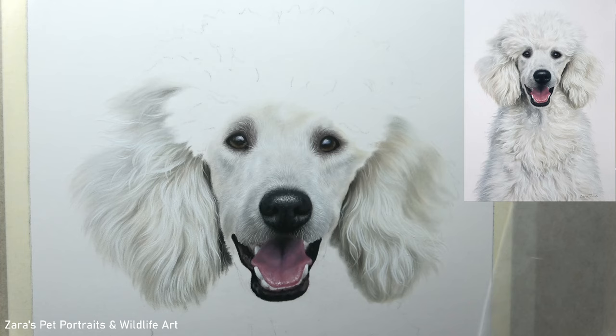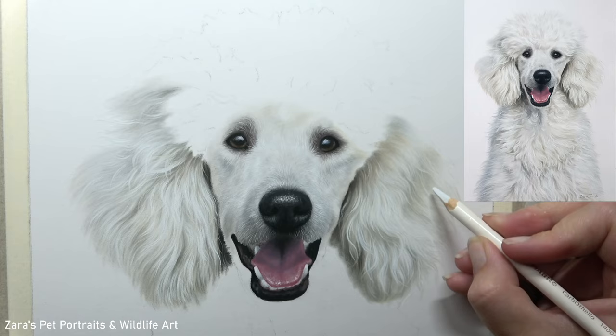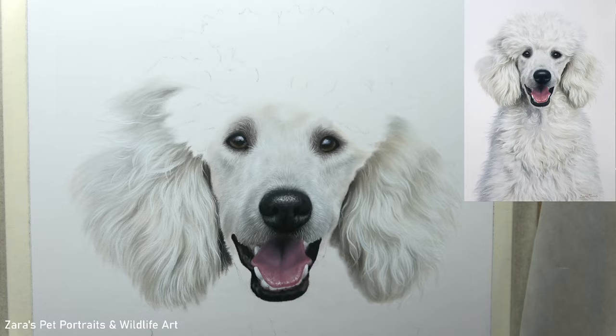The next pastel tutorial I upload to YouTube is going to focus on the body. The texture there is completely different — far more curly, like what you'd typically expect of a poodle. That's coming up on YouTube very soon.